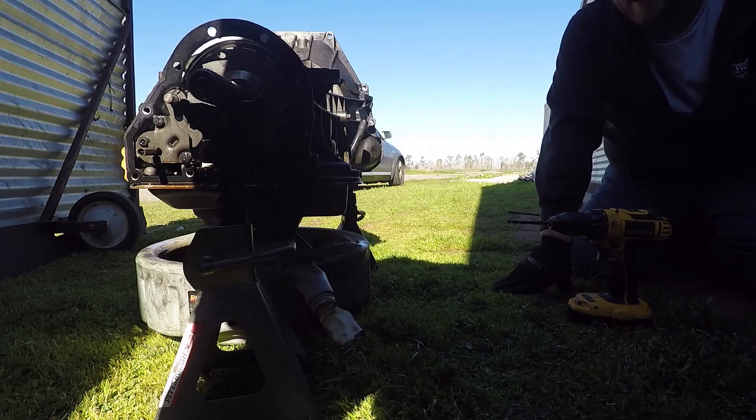Aaron's great idea is to drill the pan so we don't have to drop it and it'll still drain. He already drilled it.